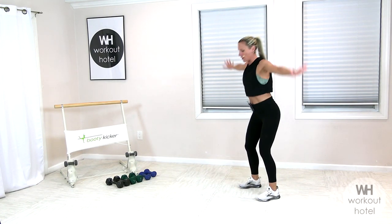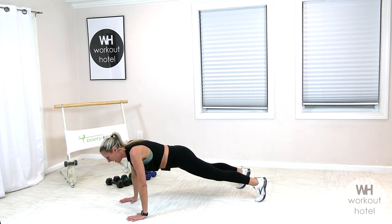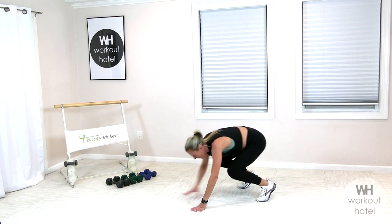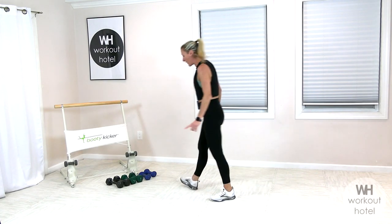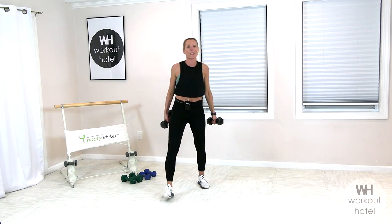We're going to go through that one more time. Getting warmed, getting ready, powering through. Full long line. Bend and walk it in. Stretch it up. Now we're going for a medium to heavy load here.